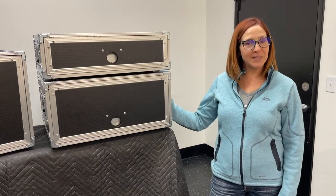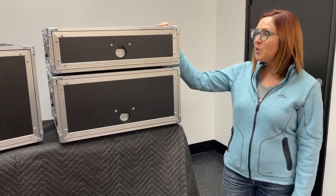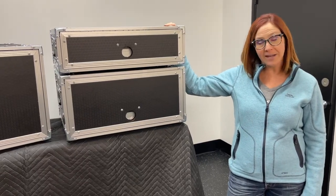Hi again, this is Carrie from C3 Cases. Today I'm here to show you our new designs for our Slam Racks.